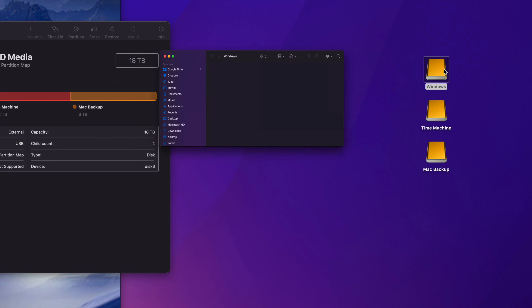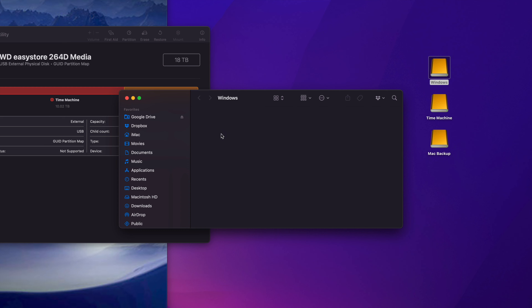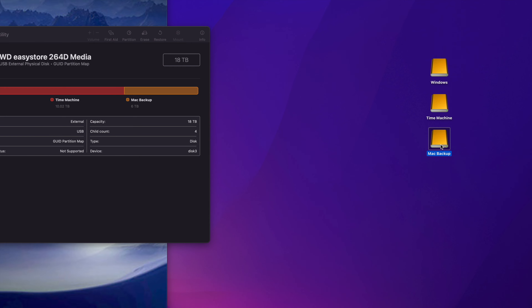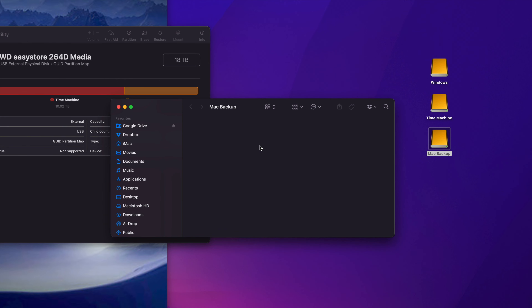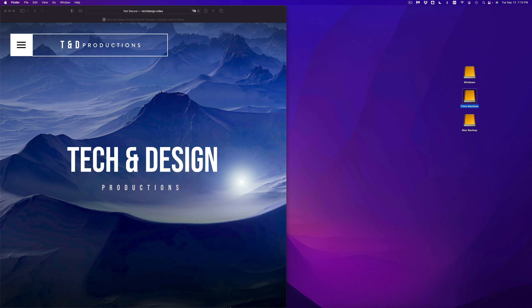Let me explain why I made three partitions. The Windows partition — if I open it up, I'll transfer any files I want to move between a Windows laptop and my Mac. Time Machine we're going to set up in just a second. Mac Backup is where I throw any files I want to keep forever and get rid of from my Mac — big videos or files taking up too much space on my Mac — I just throw them in here and delete them from my Mac.